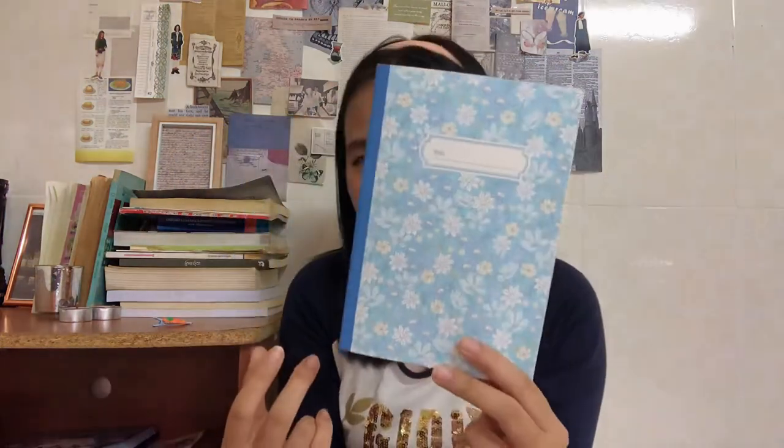Next is this beautiful flowery pattern notebook. It's beautiful — inside it's like this lined paper. It's cute and I think I can write my diary or just anything in here. It's just beautiful. You can see that I love everything that has a flower pattern on it, and this one I adore.